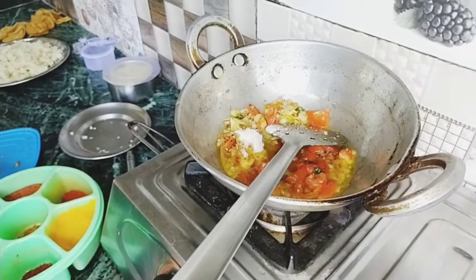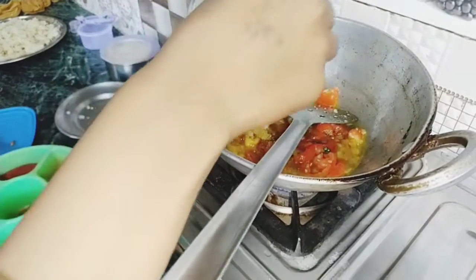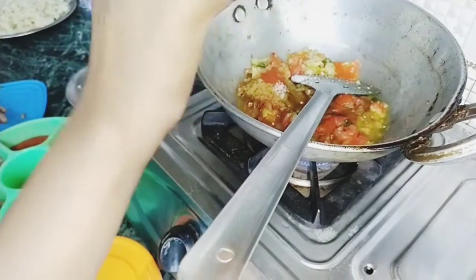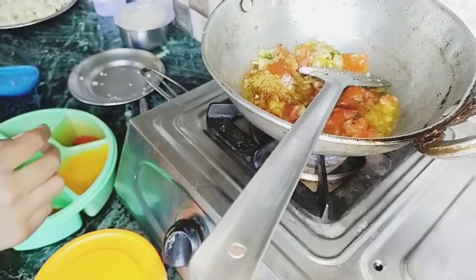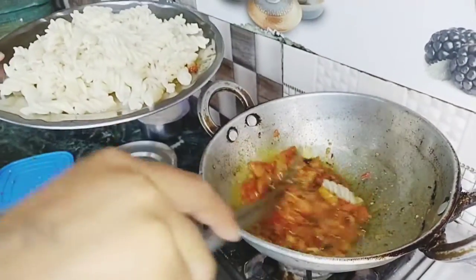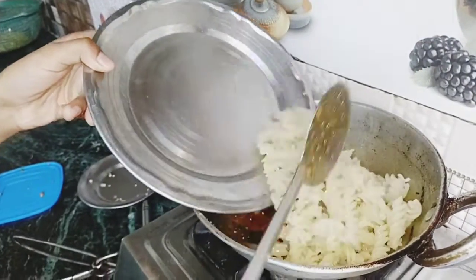Then we add the curry powder. This is the same as the curry powder. As you can see, it will be done in the bowl. If you want, add the curry powder.